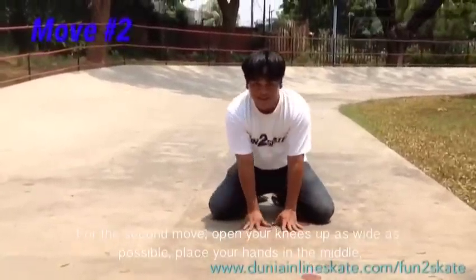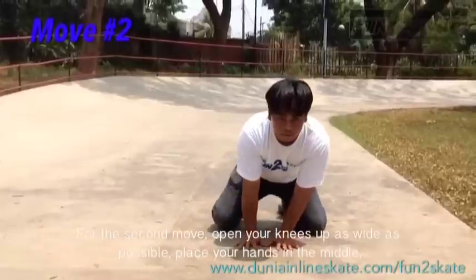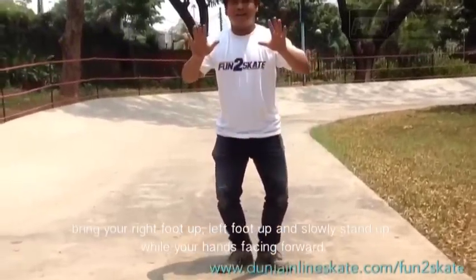For the second move, open your knees up as wide as possible. Place your hands in the middle, bring your right foot up, left foot up, and slowly stand up while keeping your hands facing forward.